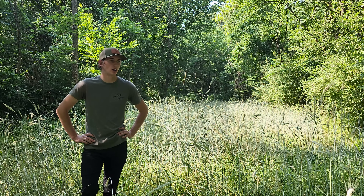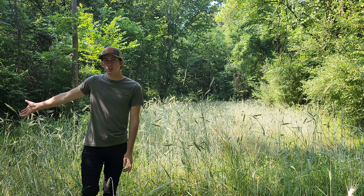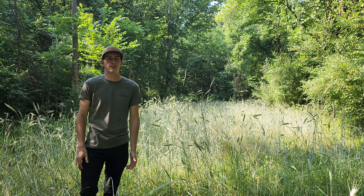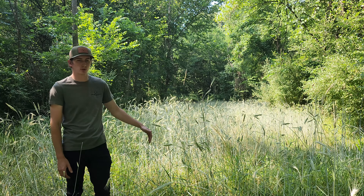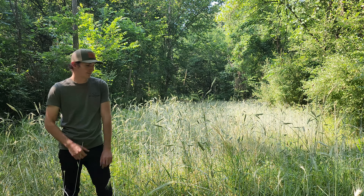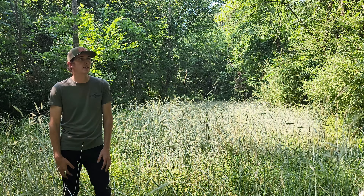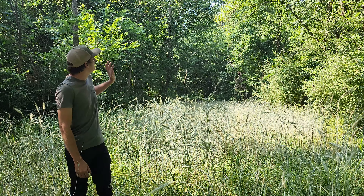Without ground cover, the soil temperatures would be 180 degrees. Just off to the side of this food plot there are dirt mounds that are rock hard, whereas here I can still push my hand down into the soil quite a ways and there's still moisture in it. Most of that is just from the morning dew that the ground cover is retaining.